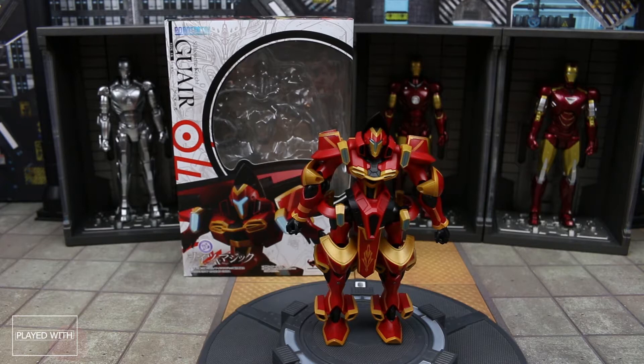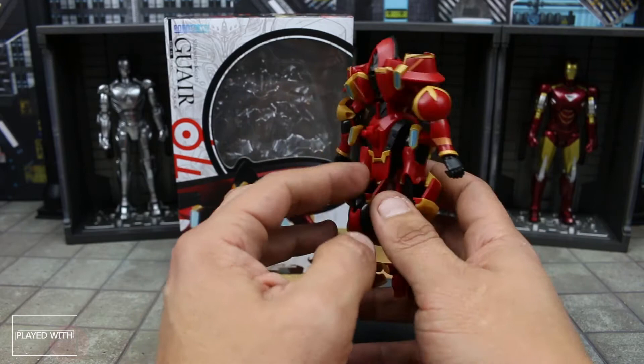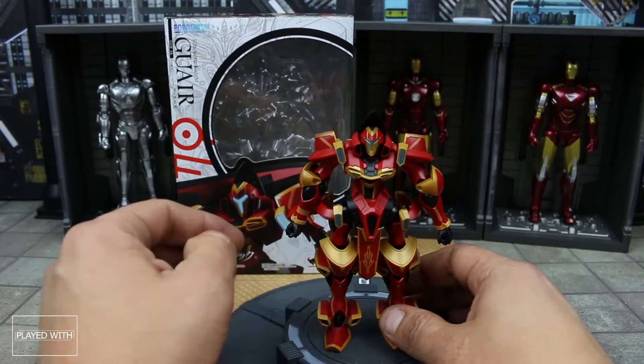I'm unfamiliar with the series. I did actually watch an episode of it the other day — it was actually pretty freaking cool. I really liked it. Apparently these guys are from a series called Knights and Magic. I guess they're nightmare frames or something like that, but essentially they're giant knights piloted by people.